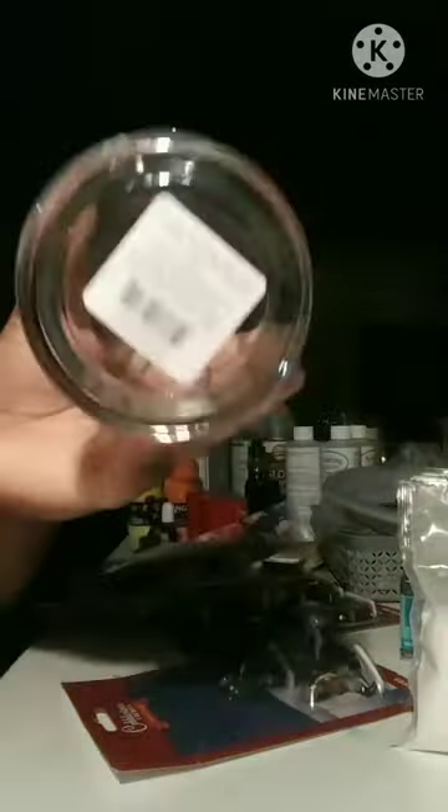Hey guys, I had an idea to mix snow globes and candles. You'll need mini figurines, a candle holder, and white sand.